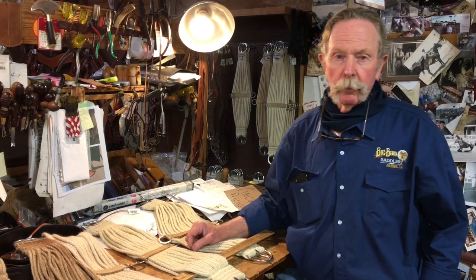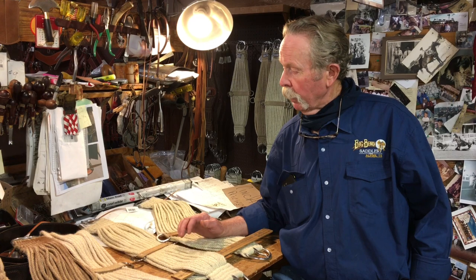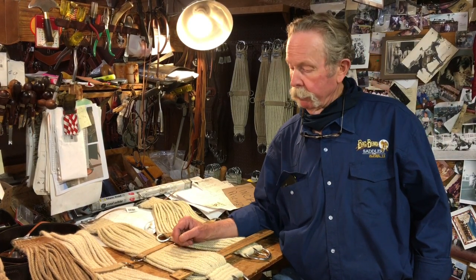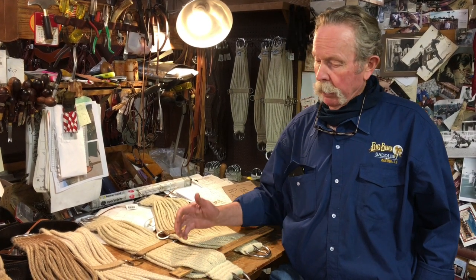Hi folks, Gary Duncey with Big Ben Sadlery. Thanks for tuning in this month for our TAC Tip. I just want to talk a minute about a couple of different kinds of mohair cinches here.